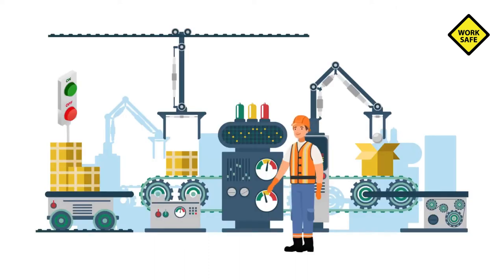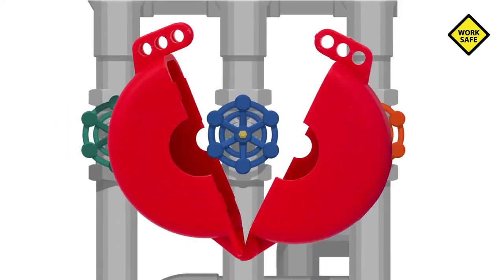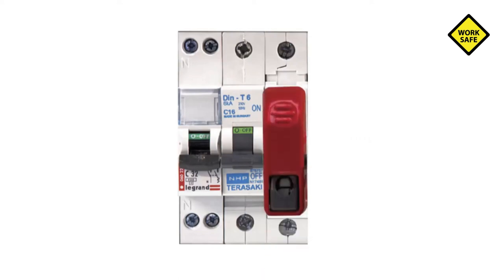The machine or equipment should be turned off or shut down using the procedures established for the machine or equipment. Once the equipment is shut down, the energy isolating device should be engaged to physically separate the equipment from the energy source.